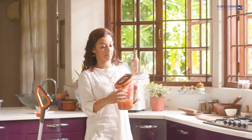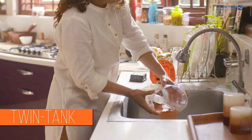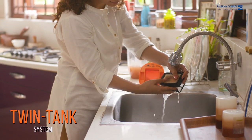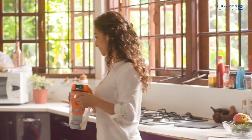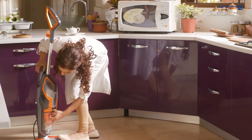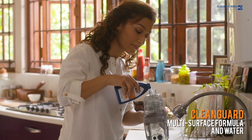Say goodbye to dirty reused water while mopping the floor. The twin tank system keeps the cleaning solution and dirty water separate. The dirty water is easy to empty and rinse. Now rest assured that you are always cleaning with fresh disinfectant water.